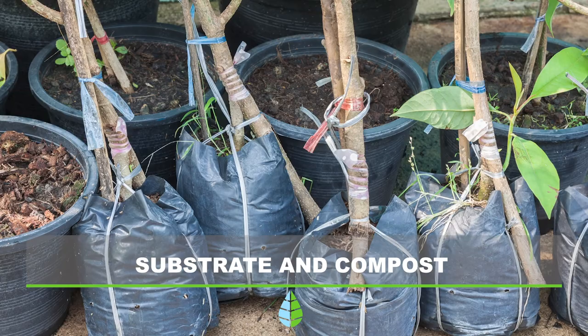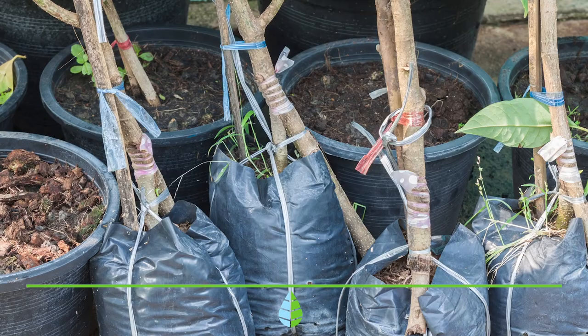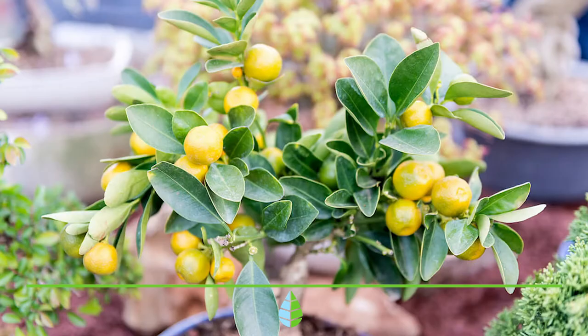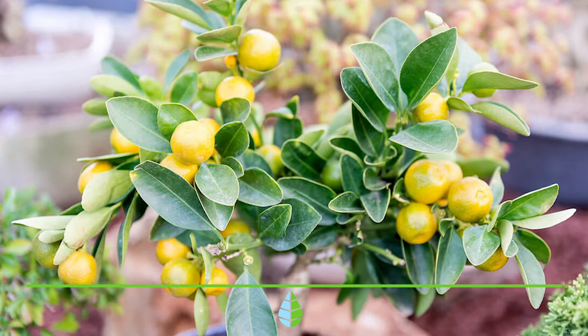Substrate and compost. In regards to the substrate, the lemon tree needs a slightly acidic mixture, such as those with a large percentage of peat. You can also use substrate for cacti or succulent plants, as it is also suitable for your lemon tree. In regards to their fertilizer, it's necessary to fertilize them every 3 or 4 weeks in the warm months and every 6 or 8 weeks in the cold months.